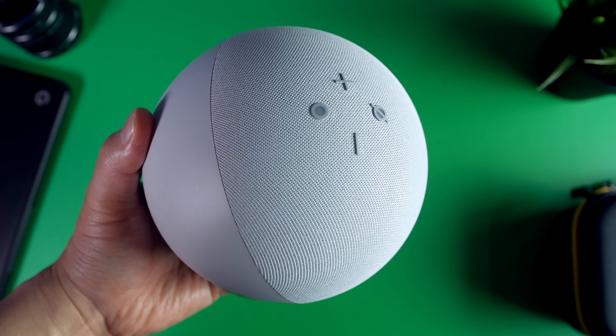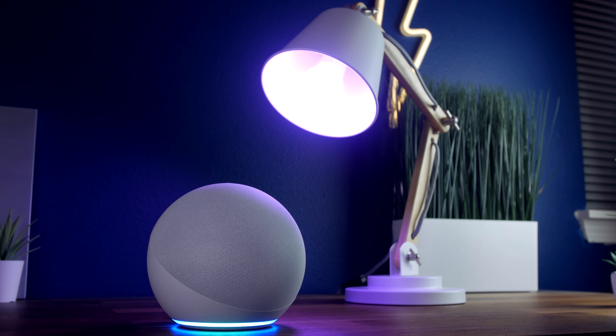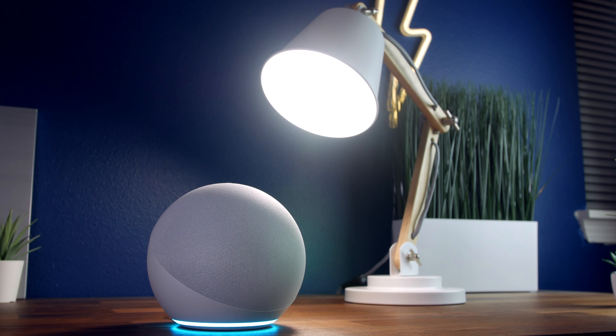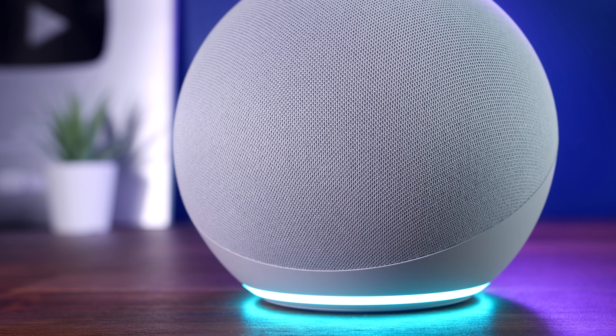Full transparency, this isn't a sponsored video, but Amazon was cool enough to send this over for me to get an early look. So today I want to do a quick hands-on review of some of the key features of this device. And at the end, I'm going to talk about whether or not it's something you should pick up for this holiday season.